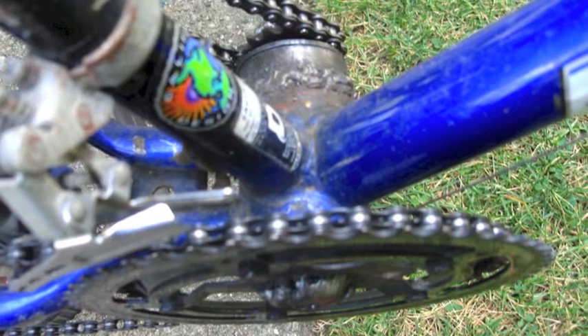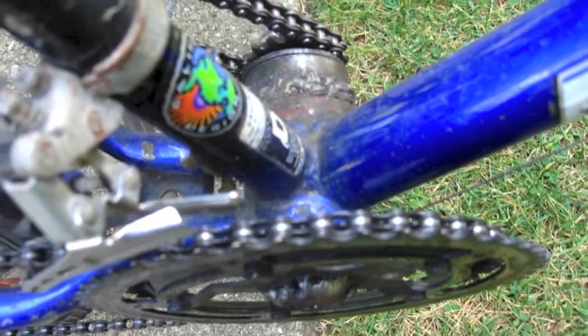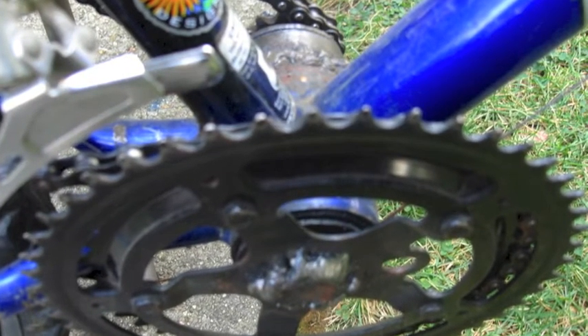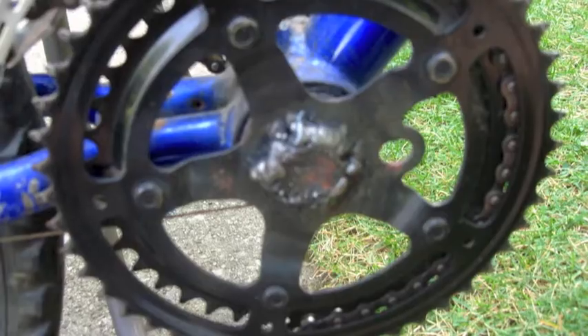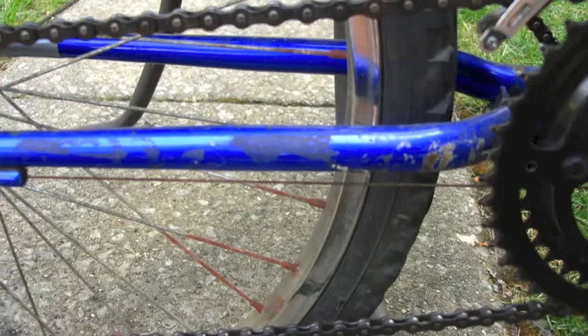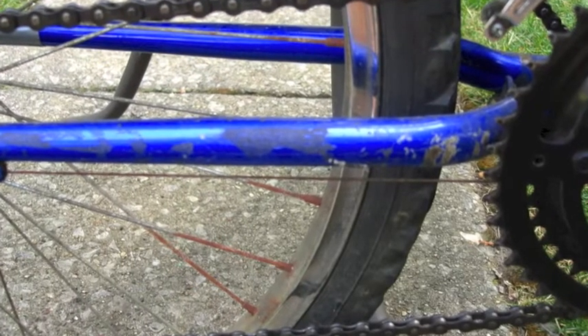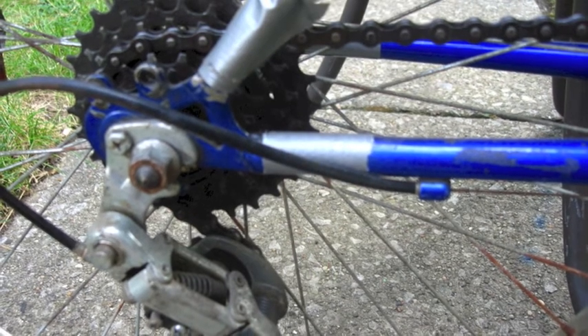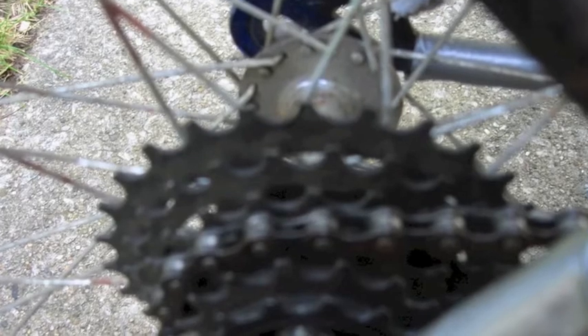Here is another look at the bottom gearbox — everything is sped up 16 times going from the back all the way to here. This gearbox is a homemade gearbox rather than a bottom bracket, meaning play and energy loss. Here is the gear being connected to the gears on the wheel with a chain, being the chain line as on a regular bike.